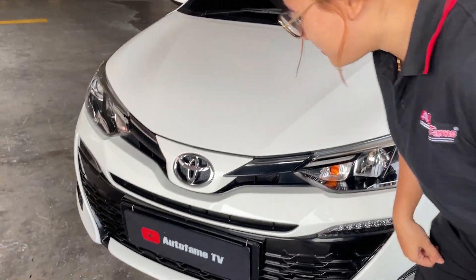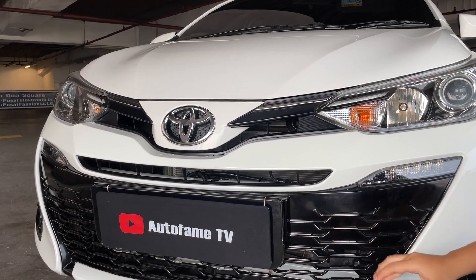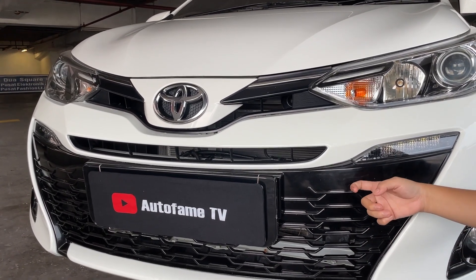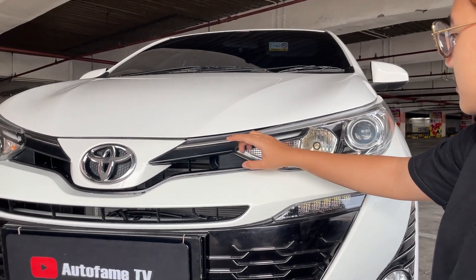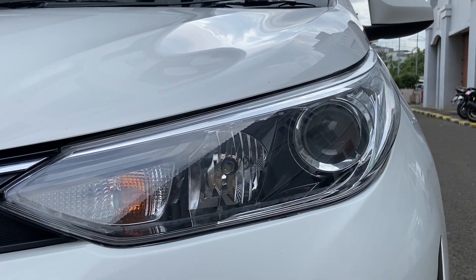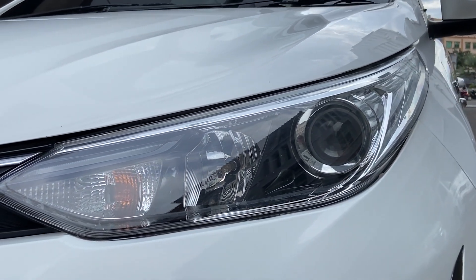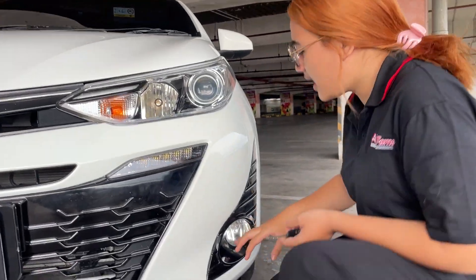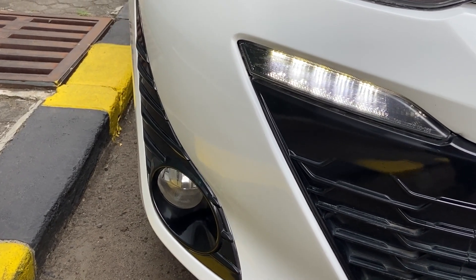Let's start reviewing the grill. For the grill, it's full red and it's plastic. On the top, there's a little chrome. For the headlamps, it's LED projector. For the shine light, it's halogen fog lamp. The fog lamp frame is pink.